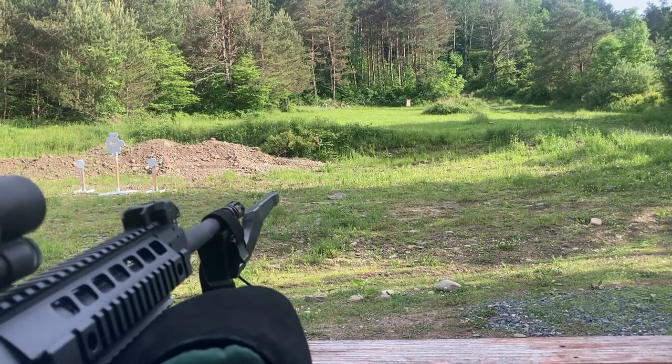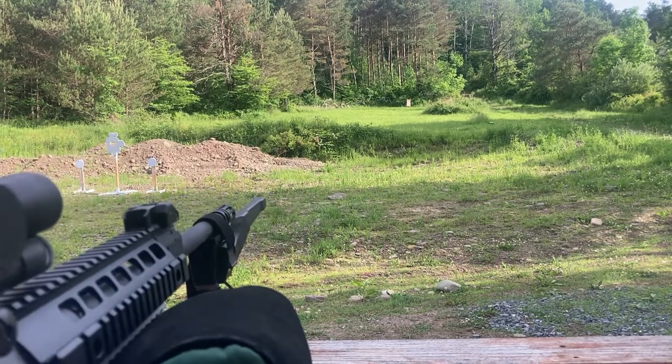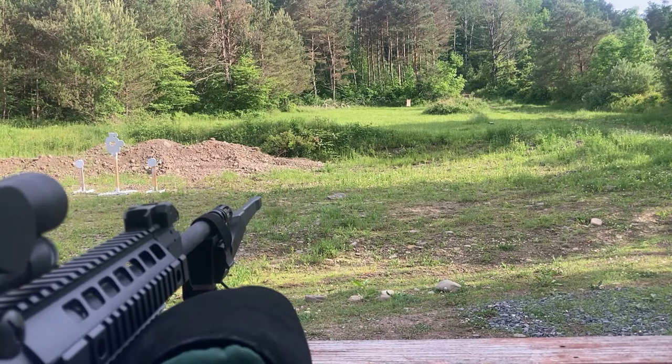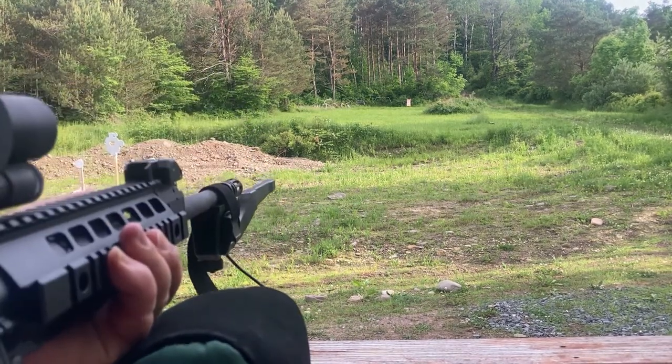We've got our MagnetoSpeed hooked up. Come off the safe, rifle's loaded, ready to go. We'll go ahead and get some data down to see what we get, and then we'll go through it at the end.